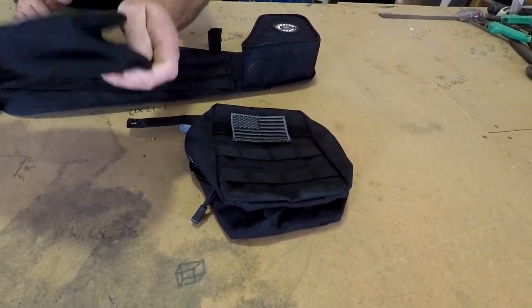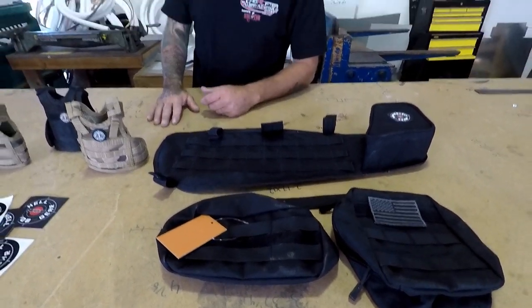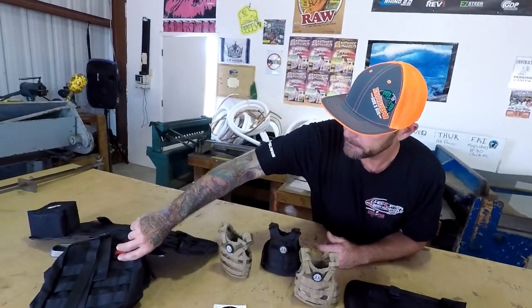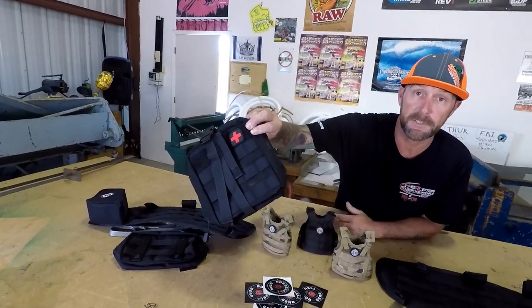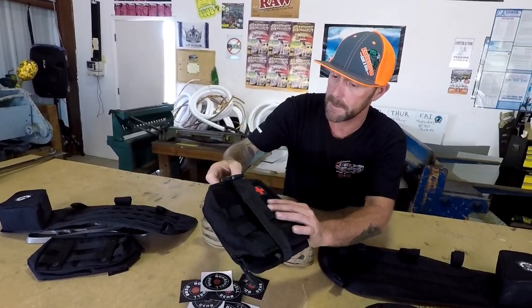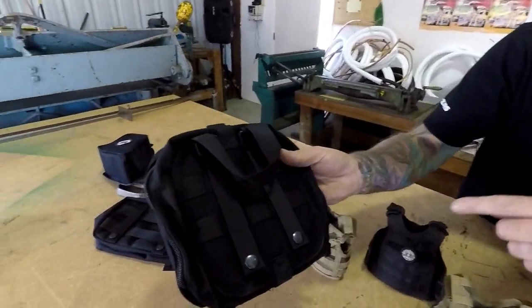These are just a couple of bags that we picked up. These are called molle bags — you can get them on Amazon, which is where we picked them up. We even went as far as getting a first aid kit. Got to have a first aid kit — check out this first aid kit. It's strapped in through these holes, and I'll show you that in just a second.